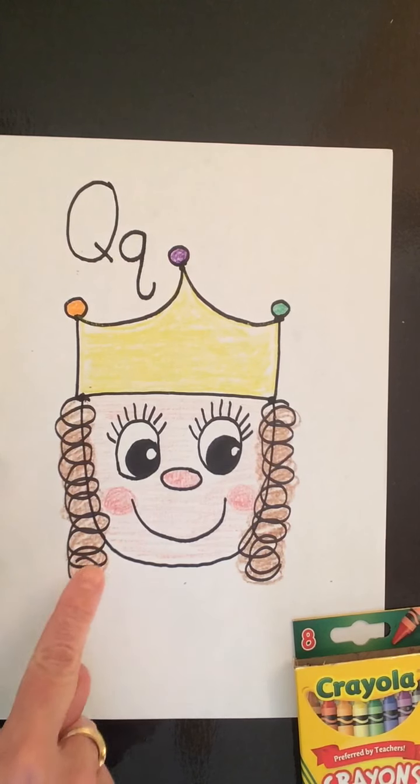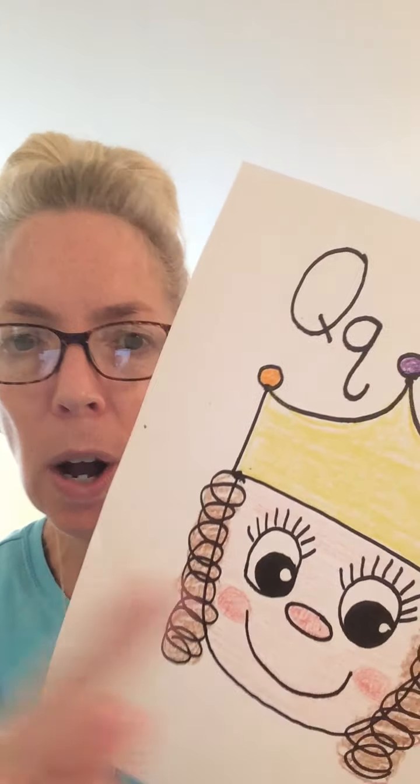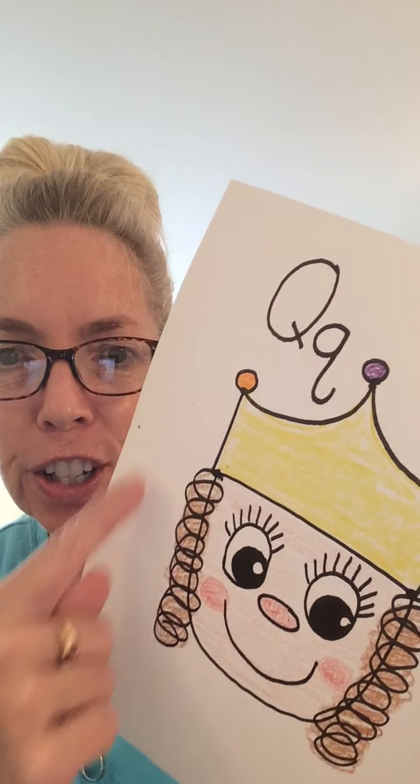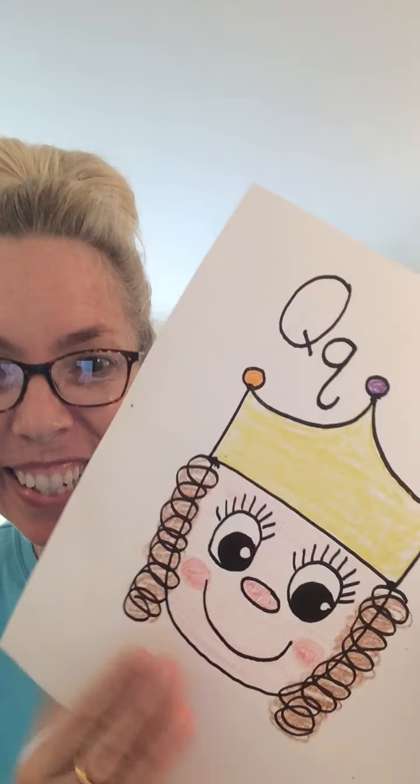Let's move our camera over and talk about our picture. This was fun drawing a queen with you, and queen starts with the letter Q — you can hear that sound, 'quah quah,' queen. We gave our queen a lot of details: eyelashes, curly hair, rosy cheeks, and jewels on her crown. It's fun to add details! That was so much fun today. Join me again next time — we'll be drawing something that starts with the letter R. I'll see you then!